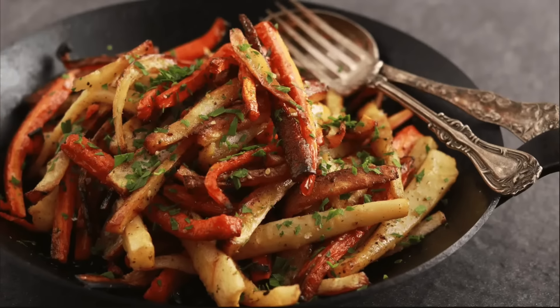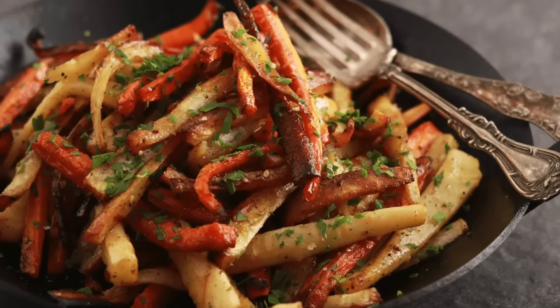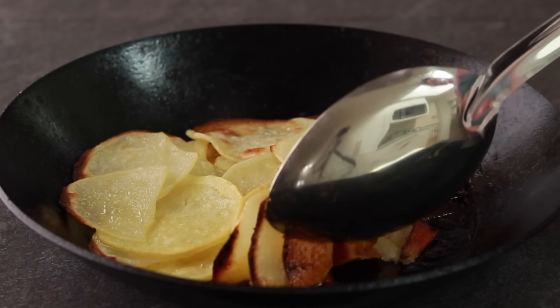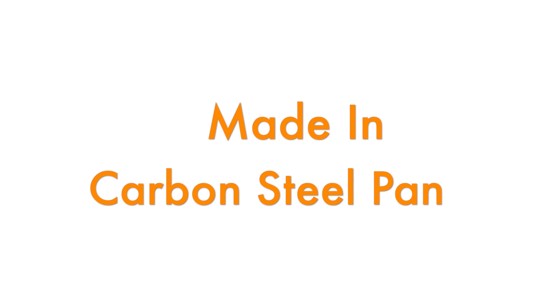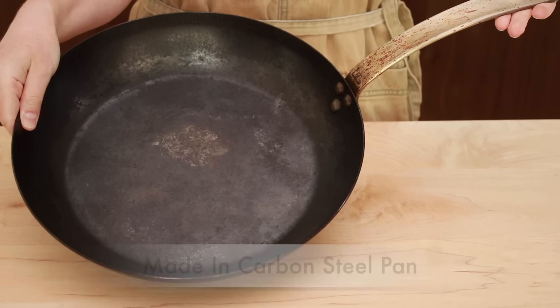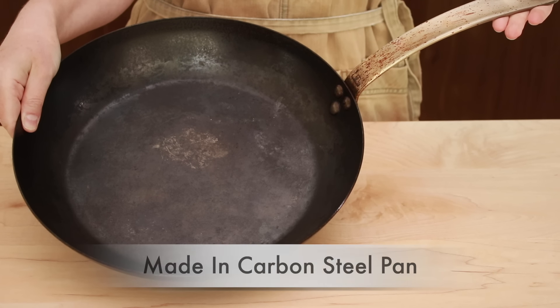I would gladly give up on cast iron and carbon steel altogether, but there are a few dishes that come out exceptionally well in them. Roasted root veggies, particularly thinly sliced potatoes, are simply heavenly. Since the Field cast iron pan didn't live up to my great expectations, I thought I would try a 12-inch Made In carbon steel pan.